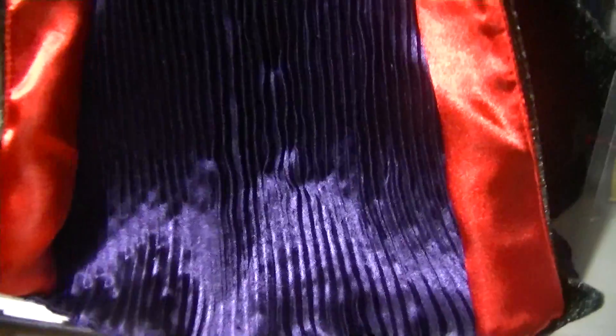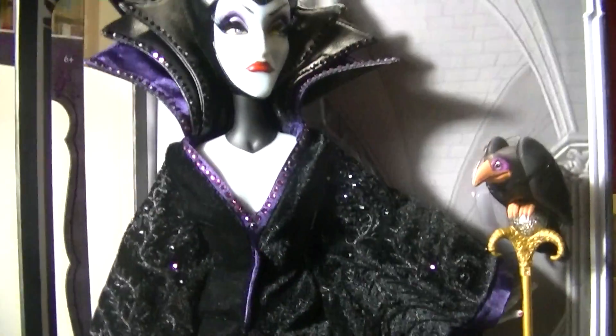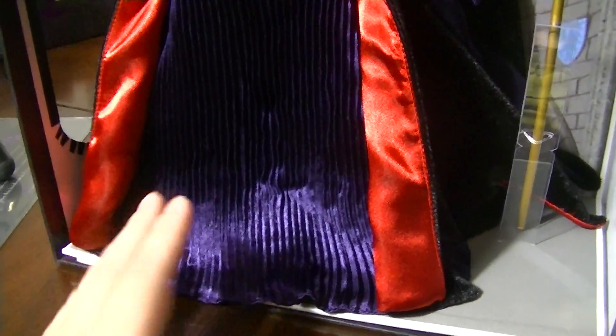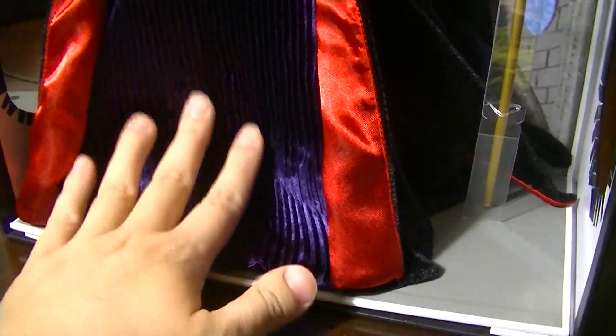If you're curious about her shoes, they're kind of hard to see, but you can lift the purple part up a little bit and she has what looks like black heels. They're a bit plain, but I don't think you ever see Maleficent's shoes in Sleeping Beauty, so that's okay. I'm not really going to see them unless you look. It would be a shame to put really ornate shoes on a doll where most collectors aren't going to ever see them anyway because of the long dress.